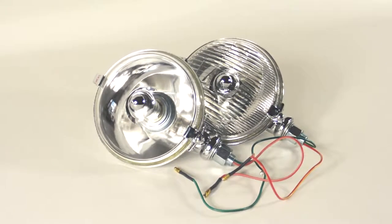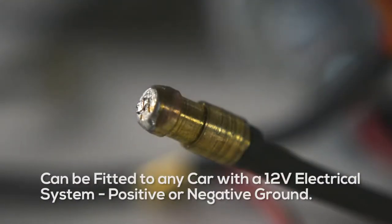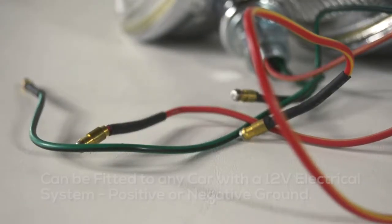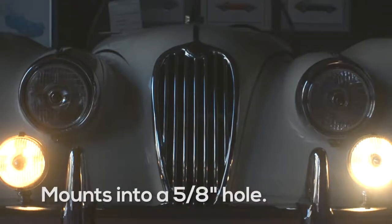The driving lamps can be fitted to any car with a 12 volt electrical system that is positive or negative ground. The driving lamp fits into a 5 eighths hole.